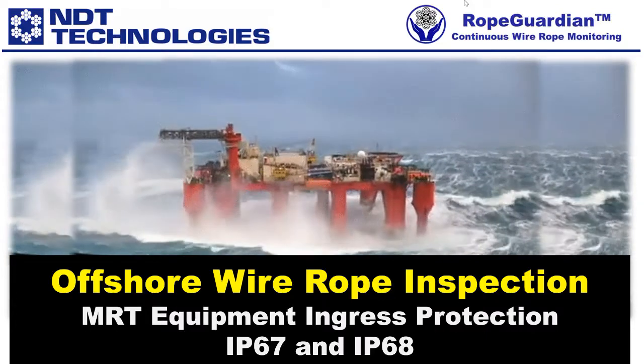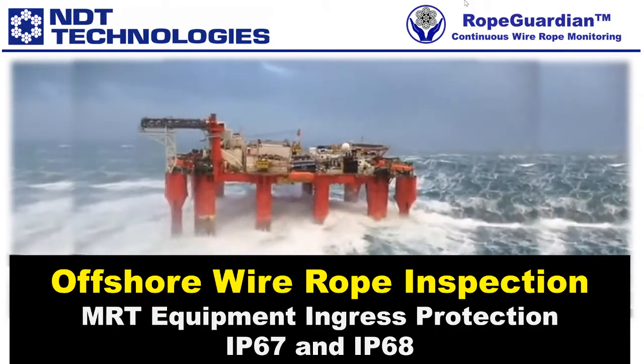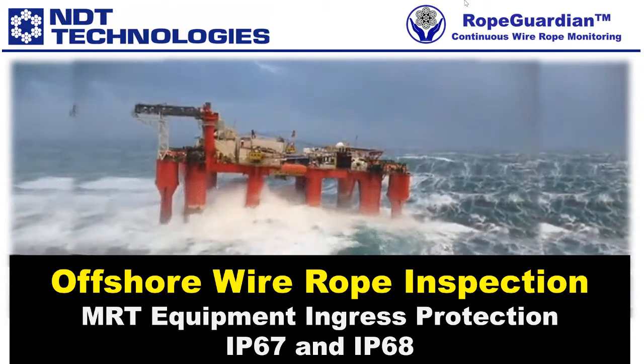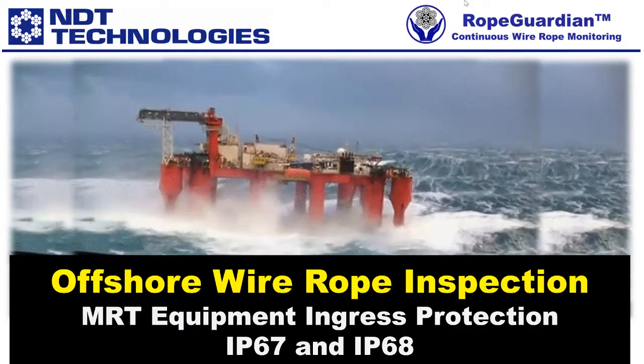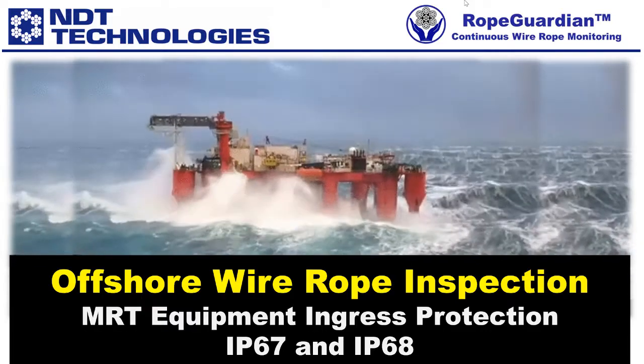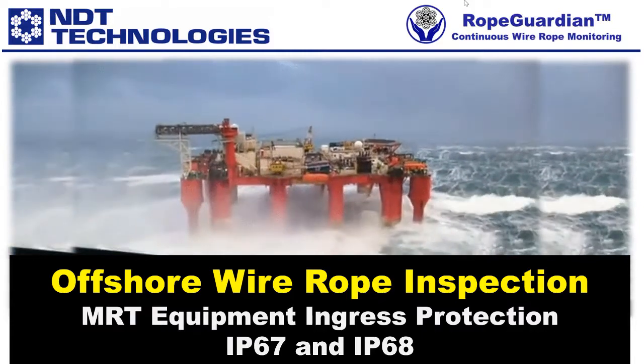Hello, and welcome to a presentation of offshore wire rope inspection. Magnetic wire rope testing, or MRT equipment, is often used in a corrosive offshore environment with an abundance of salt and sulfur compounds that are carried away by sea spray, mist, fog, and prevailing winds.